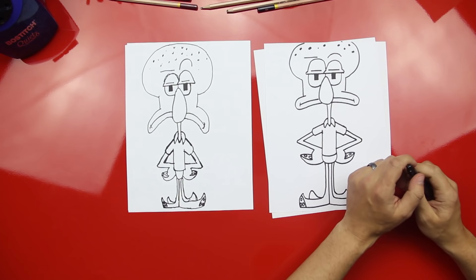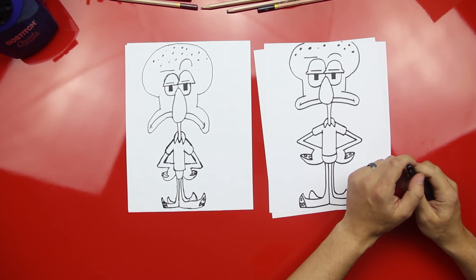You did Squidward! Look at that — he's awesome. I like how your Squidward looks more upset than mine. Look at that frown, he's very upset. We hope you guys had fun drawing Squidward with us. That totally looks like Squidward! You've got to make his noise — Meh! Be sure to take pictures of your Squidward. We'd like to see him. Send them to myart at Art4KidHub dot com. We'll see you later, art friends. Goodbye!